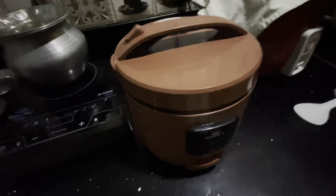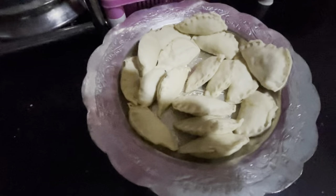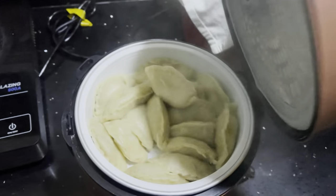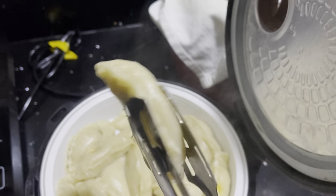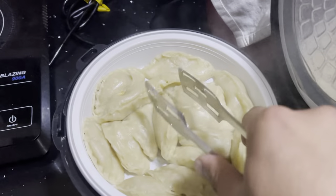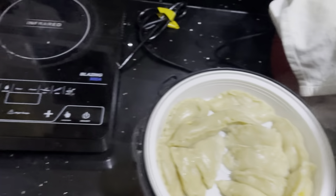When the momos are ready we will take them out and then fry some of them. We will take them out of the steamer. Momos is ready guys - look at this! Momos is ready, let me get it out. I will bring it to family members to taste.